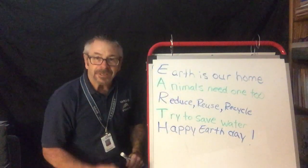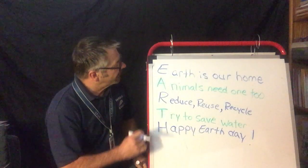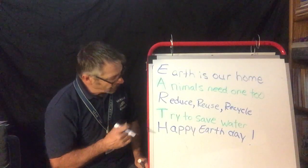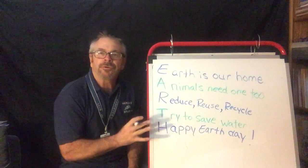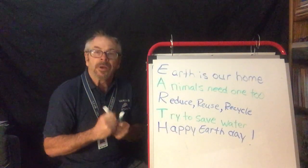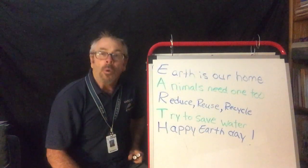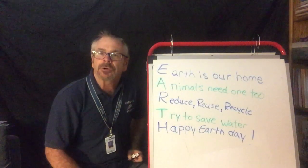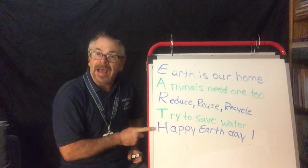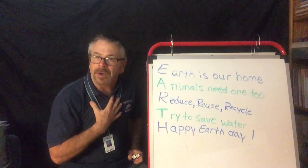Now I used phrases, but you can even use just one word — like Earth and then 'everything.' Whatever you want, you create it. So this is an Earth acrostic poem. Once you do the Earth poem, you can take a picture of it and show me. Or you can do a different kind of acrostic poem — instead of doing Earth, try your name. Write your name going down. That would make you the topic then.